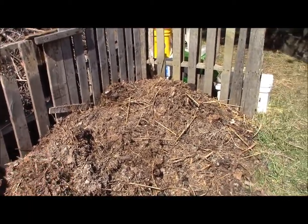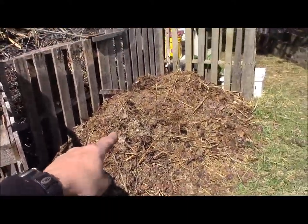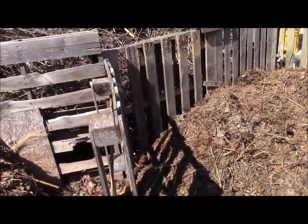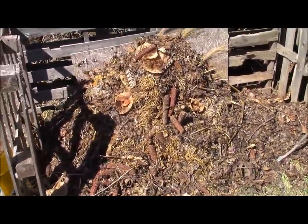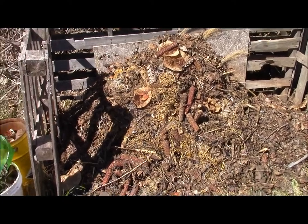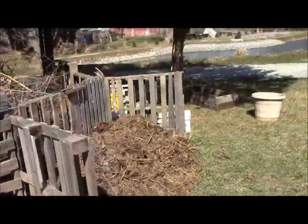We may add just a little bit of dirt to this, but that is ready to go right into the garden. This is my long term compost pile. I put sticks in it, anything hard in it, and basically within one year it becomes this.